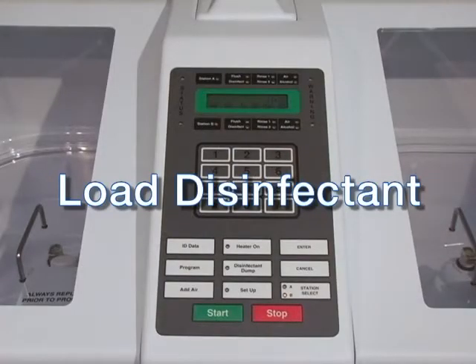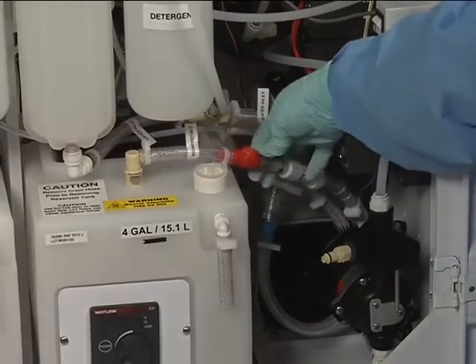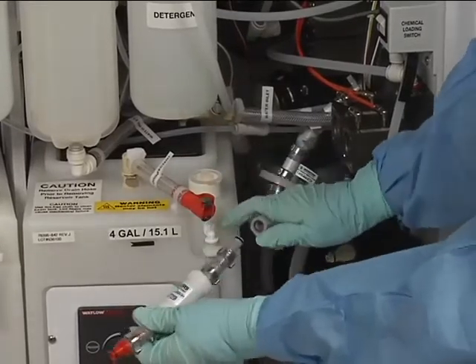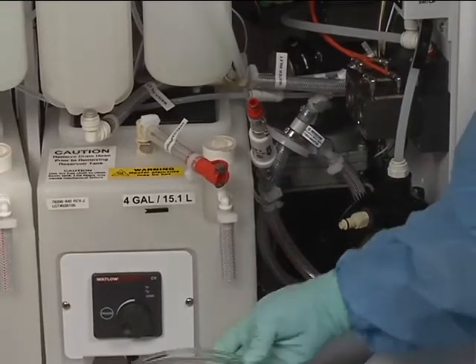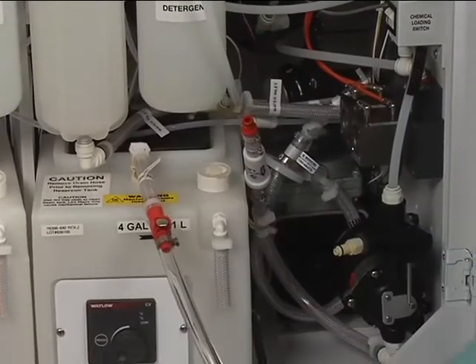You are now ready to load the disinfectant, either automatically using the onboard transfer pump or manually with the load disinfectant function. The automatic transfer pump minimizes operator exposure to vapors by loading the disinfectant directly from the disinfectant container into the reservoir. To perform this, locate the reservoir-to-disinfectant-filter connection and disconnect them at the red connection. Fully remove and replace the old disinfectant filter. Locate the transfer pump tubing segment with the red male end and cream-colored female end, and connect the red male end to the red female end of the reservoir assembly. On earlier DSD models, the female end of the reservoir tubing may be cream-colored.